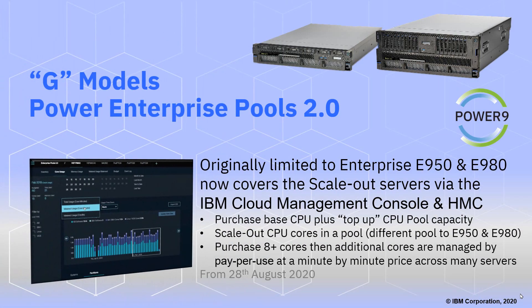The next big feature for the G models is Power Enterprise Pools 2.0. This was a feature of our Enterprise E950 and E980 servers and has been out for a year or two. Now it's being made available to our scale-out servers as well. It's controlled by the IBM Cloud Management Console, which sits on the cloud and connects through to your HMCs. You purchase your machines with a lot of CPUs installed but activate only the base CPUs you want to use. Then you purchase a top-up CPU pool capacity to draw on when you want to boost performance of particular machines or logical partitions. The scale-out CPU cores are in a pool — a different pool from the E950 and E980 because the CPU prices differ across ranges. You have to purchase eight or more cores in these scale-out machines, and the additional cores are managed by pay-per-use, minute-by-minute pricing across many servers. I've got a few diagrams to show that to you, and this comes out on the 28th of August.